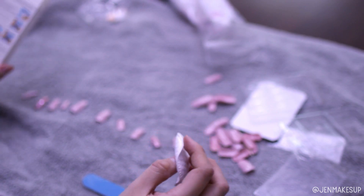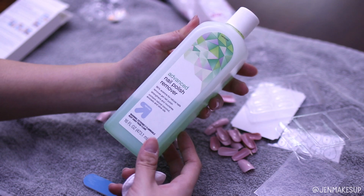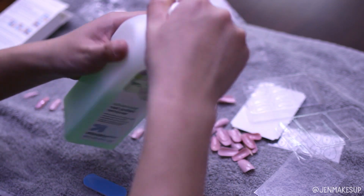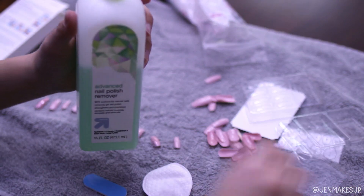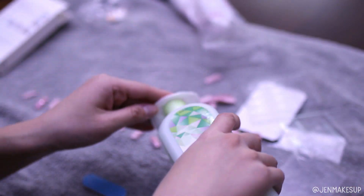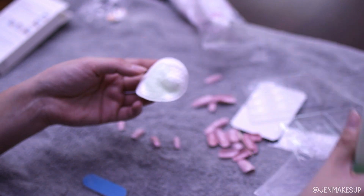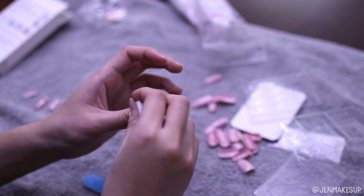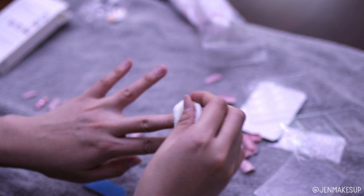It says to use nail polish remover first and then wash your hands with soap. I'm taking this Target brand acetone nail polish remover — this strips the oils from your nails, which is why they want you to do that first. I'm taking it on a little cotton pad and swiping it over all of my nails.